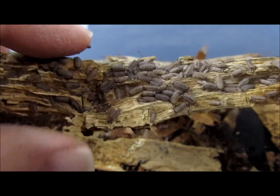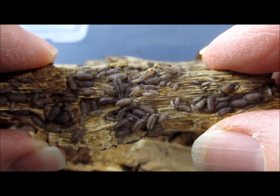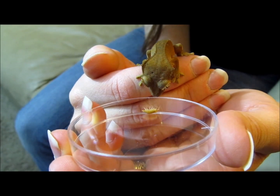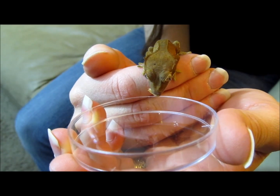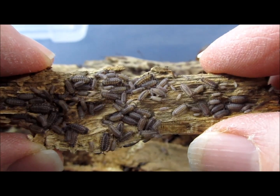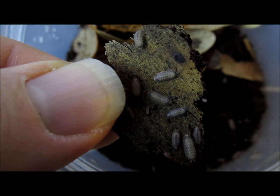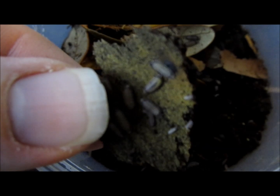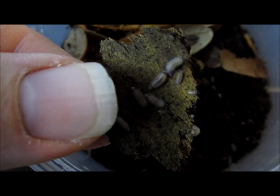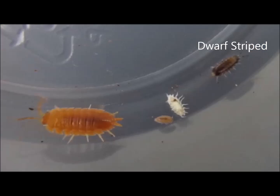If you were thinking of culturing isopods, you probably already know that they are cultured both as vivarium janitors and as supplemental food for herps, such as dart frogs and geckos, as well as for invertebrates. The basic care requirements for all terrestrial species are essentially the same, but each species has some specific characteristics. Knowing these characteristics can help you decide which species is best for a specific application. This video will first cover specific information about dwarf-striped isopods, and then provide general culture information.